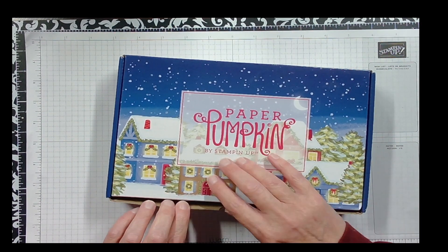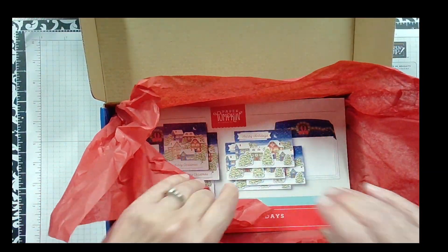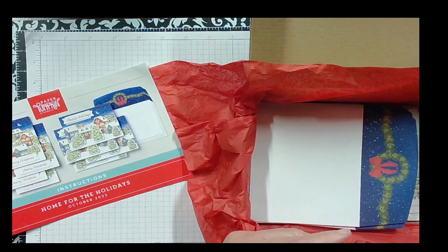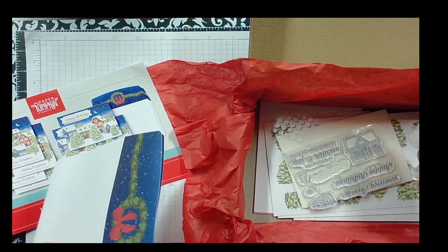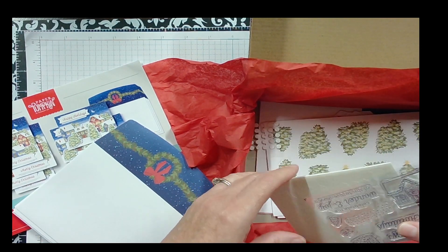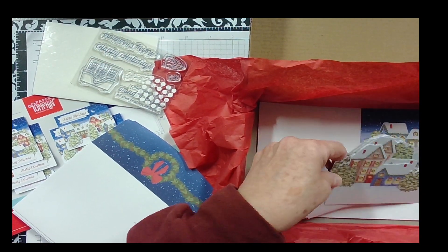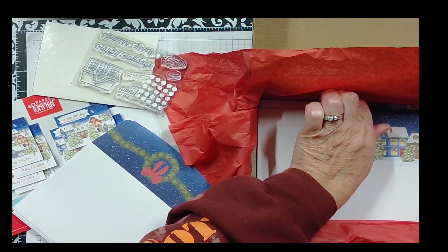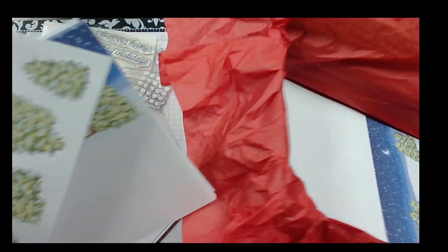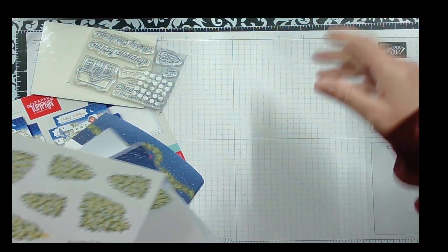I have not opened this up yet so I'm learning along with you. This is our instruction booklet. We're supposed to have Real Red as our ink. There's glitter glue, stamps, adhesives, glue dots, and all sorts of fun things. There are a bunch of punch-outs, envelopes — they're not coming out very easily. I'll just set that aside.